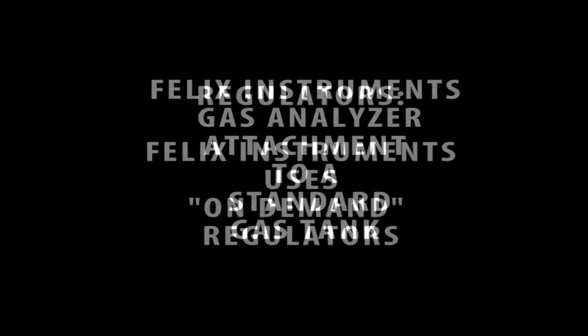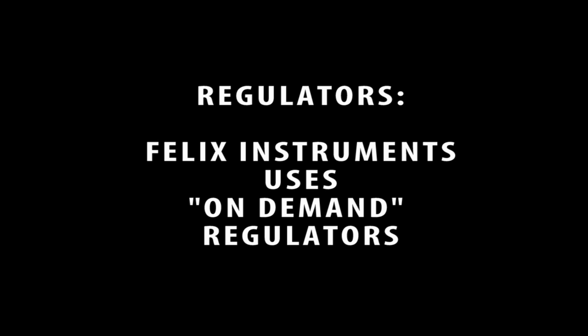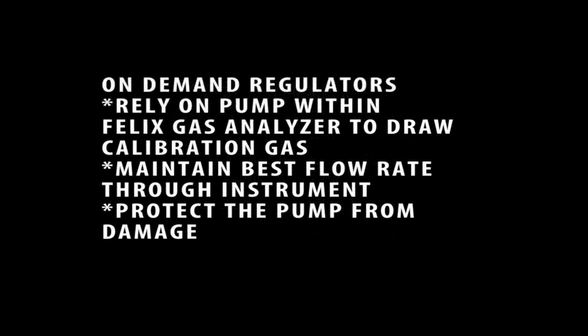There are different kinds of regulators that can be purchased for a standard gas tank. At our facility, we use on-demand regulators. These kind of regulators rely on an external pump to draw gas out of the tank. These are the best option for calibration, as they rely on the pumps within the Felix gas analyzers to draw the calibration gas. In this way, they maintain the best flow rate through the instrument, as well as protect the pump from damage.